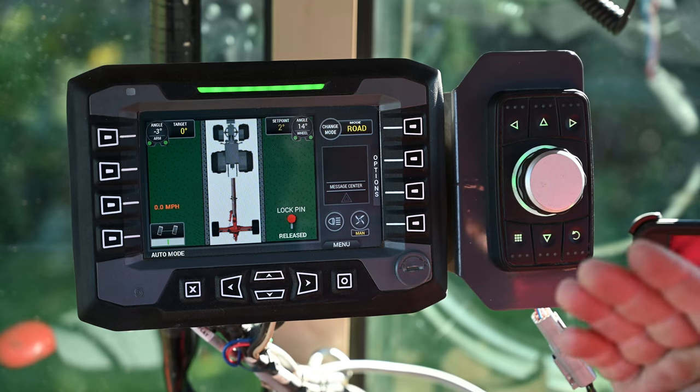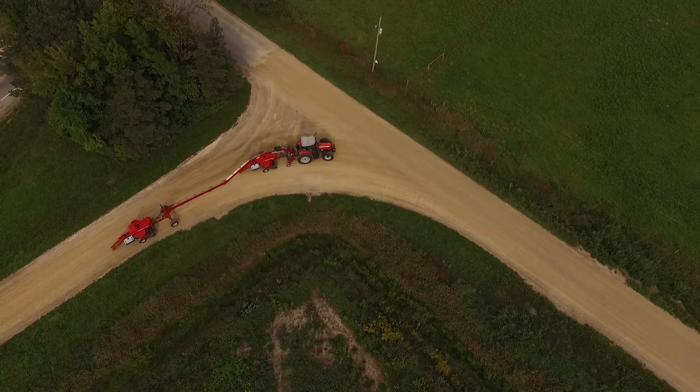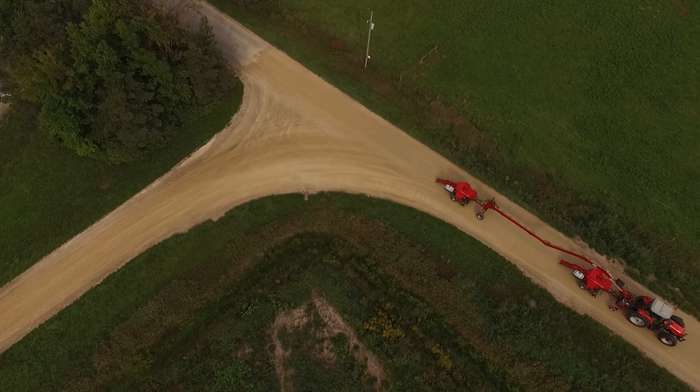What that means is when we drive the tractor down the road the rear axle is going to follow the path of the tractor, so you should be able to drive the Swingmax like it's a car and not take bends wide.